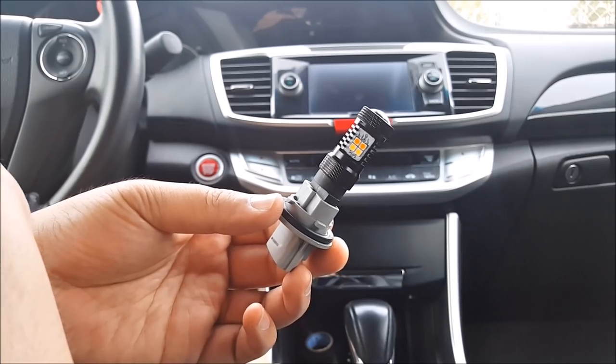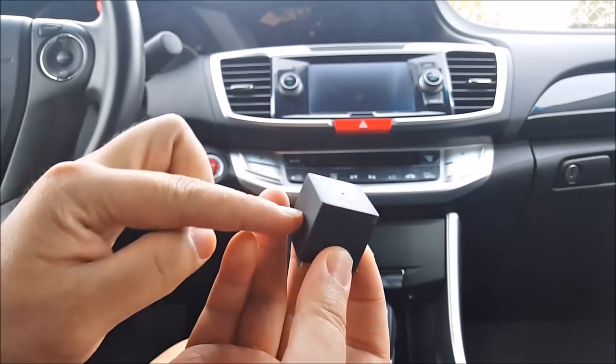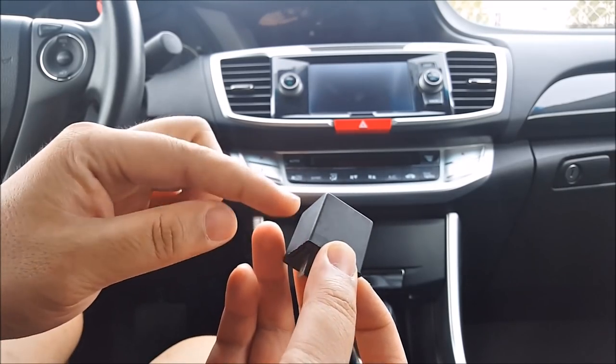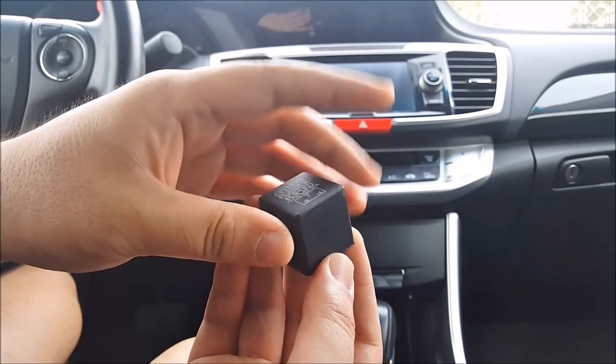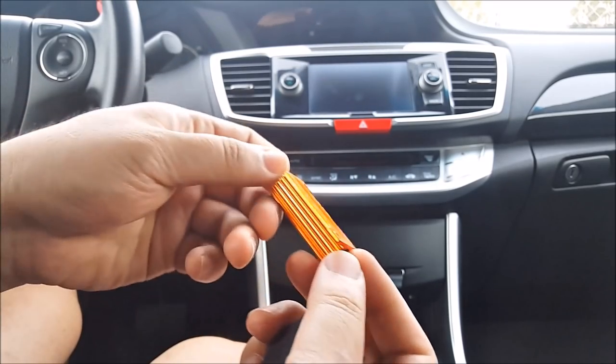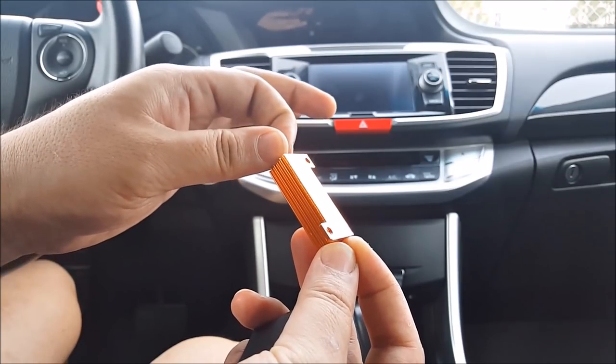To correct that issue you can do a couple of things. You can go ahead and change out the flasher relay to an LED version, and that will fix all four corners just by changing out the relay. Or you can go ahead and install load resistors on every single turn signal bulb that you switched out to LEDs.